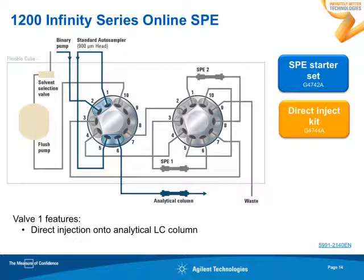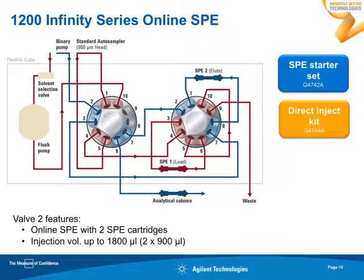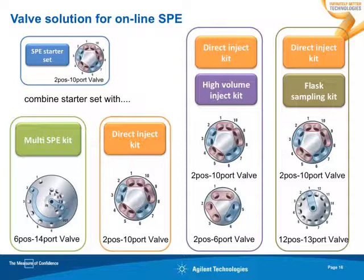Doing online SPE is fine, yet you may also use your system for direct injection LC. That is a way to go with the online SPE starter set: just add an additional direct injection kit. This kit contains the respective valves and all the capillaries needed to be mounted inside the flexible cube. You then end up with two-position 10-port valves. In this first position, you go from your LC pump directly to the analytical LC and further to the MS. When you switch, you end up in the online SPE configuration, using the two SPE cartridges in an alternating manner.